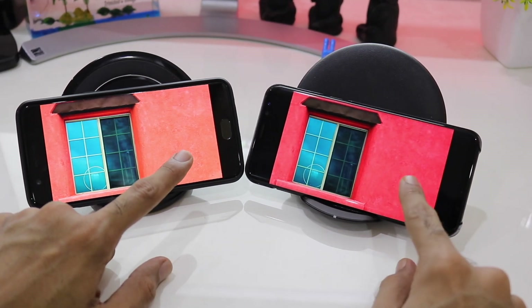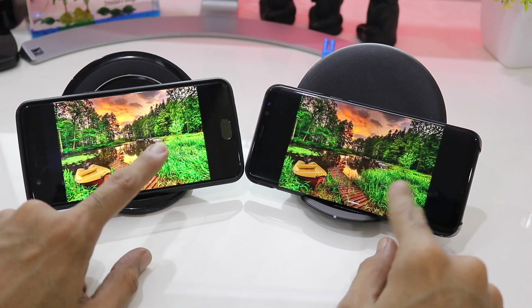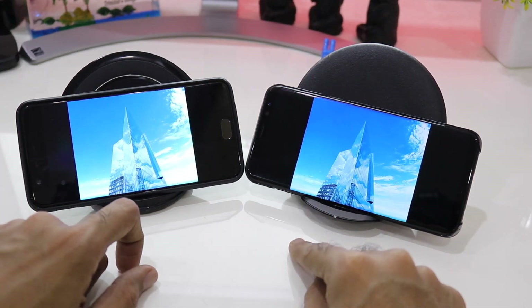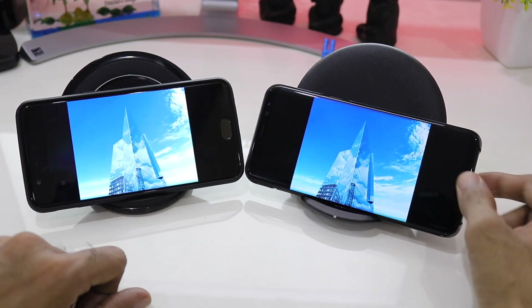Coming to this next image, they are nearly identical, and again the blue background on the Galaxy S8 Plus seems to be more vibrant in nature than on the OnePlus 5. Let's quickly go back to the home screen and then we'll be starting with the sample video.